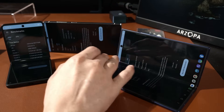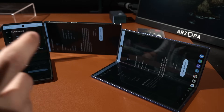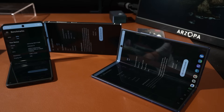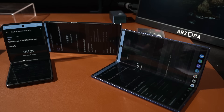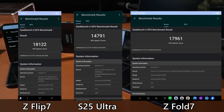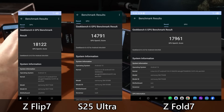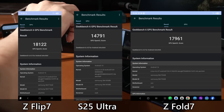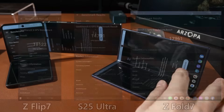Now for the GeekBench GPU test — I'll use OpenCL first, since there are two APIs: OpenCL and Vulkan. With the OpenCL scores in, the S25 Ultra is suffering at only 14,700, while the Z Fold 7 is nearly 18,000, and the Exynos 2500 is surpassing 18,000 as well. However, from gaming tests, the Exynos 2500's performance is hampered because its shader caching is way too aggressive.